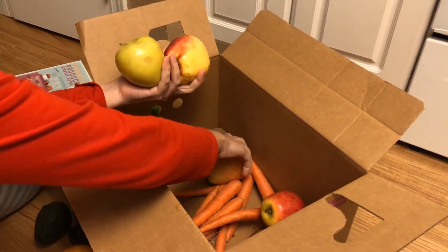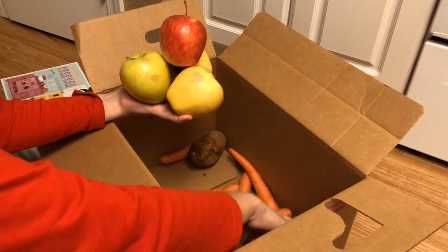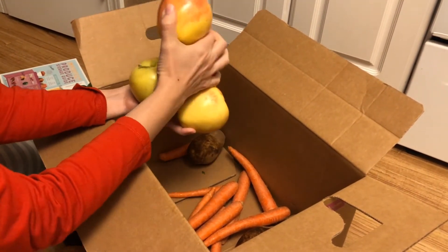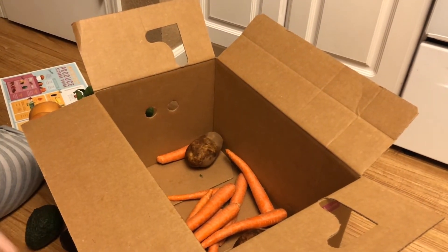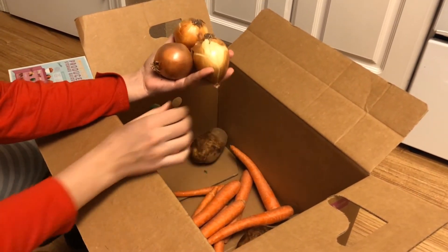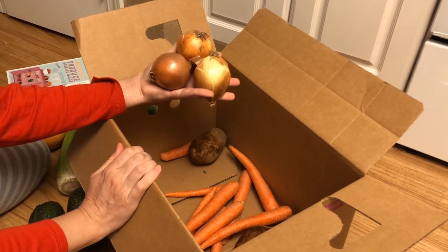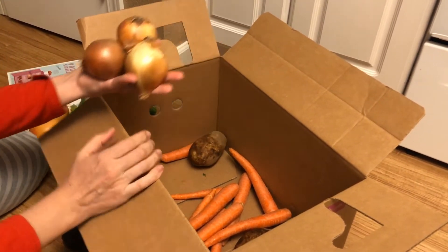I can't remember how many pounds of apples, but there is a stated poundage of apples. We have lots of apples, which we will gobble up because the boys love apples and they are huge. We also got some onions — these are so little, which is actually perfect because sometimes you don't need a whole onion, you just need a little bit. These will be great for little meals.